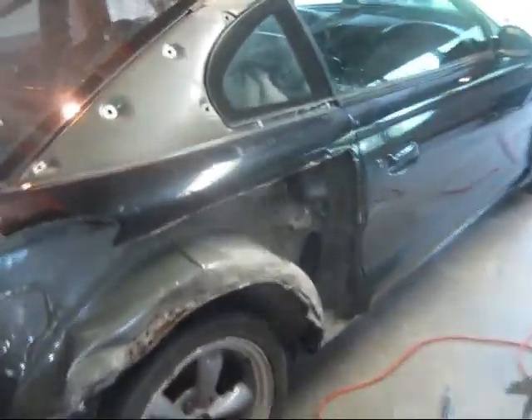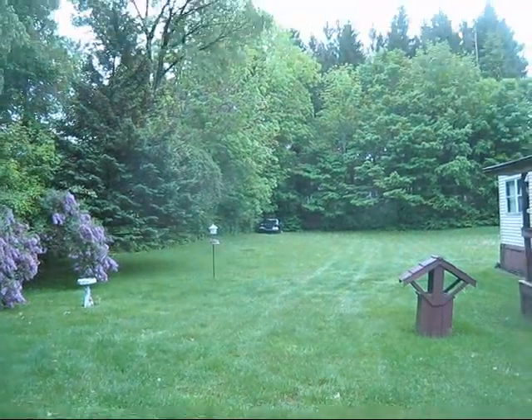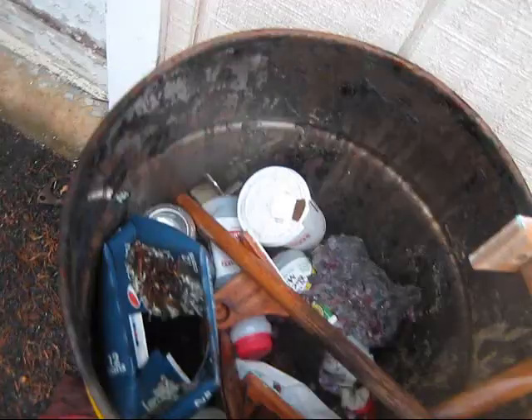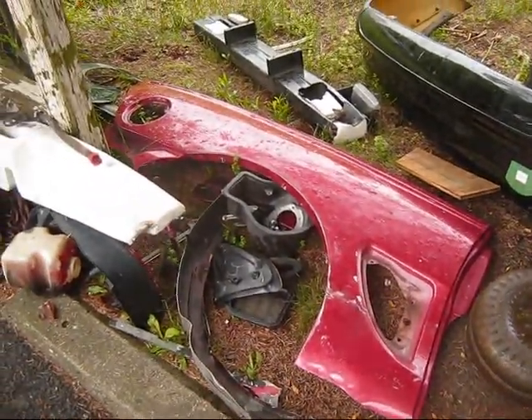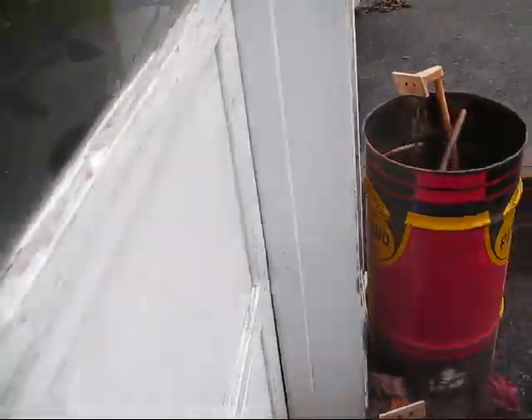It's gonna be a little bit of a project, so we'll definitely keep you posted. We do have another one sitting way back in the corner that we're gonna strip a bunch of parts off of for it. We also have this out here, which is another quarter panel, and we got a brand new bumper cover for it and everything.